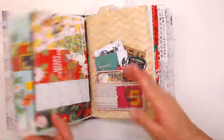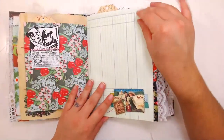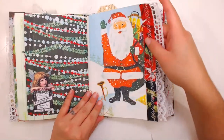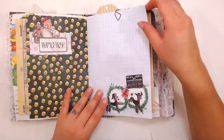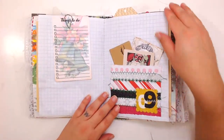Lately I might be a little bit late because I'm in the process of moving, so I might not be on time. My videos might be a little bit inconsistent, but I go live Monday through Friday and I work on a junk journal — and this is now a finished junk journal that I am doing a flip through of.